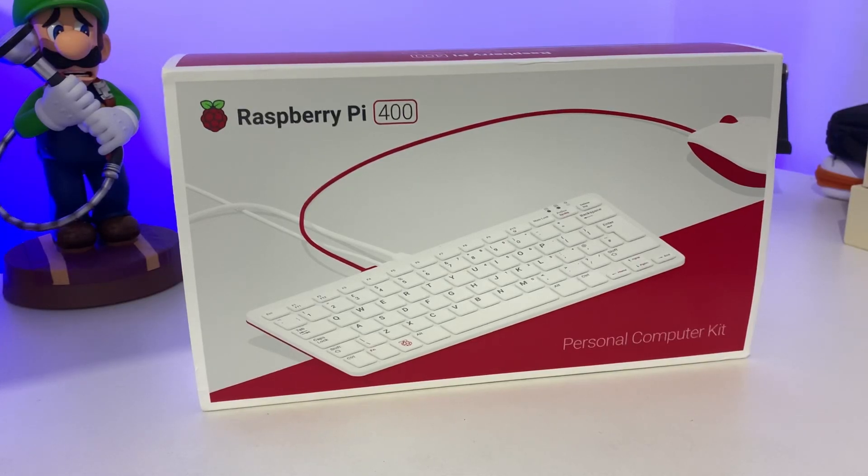Hey guys and welcome back to my channel Sonic Club. In today's video I'm really excited because I've really wanted to get my hands on this Raspberry Pi 400. It has a nice base clock of 1.8 instead of the usual Pi 4 which is clocked at 1.5. That's largely because of a massive heat shield that goes right the way through the keyboard, which is able to set that base clock at 1.8. So this is just an unboxing to show you what you're going to get with the personal computer kit of the Raspberry Pi 400. Without further ado, let's get right into the unboxing.